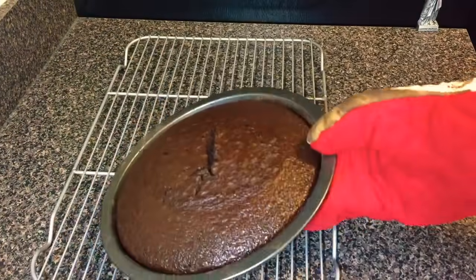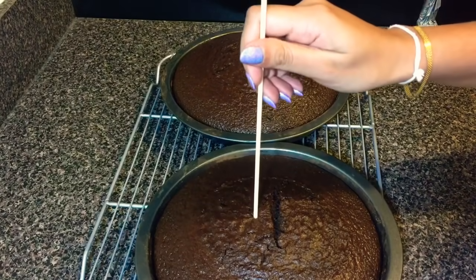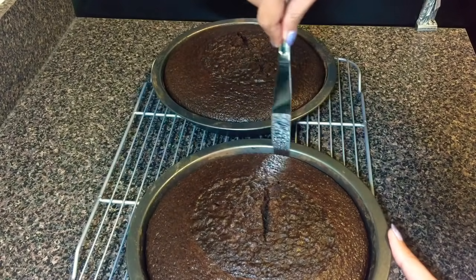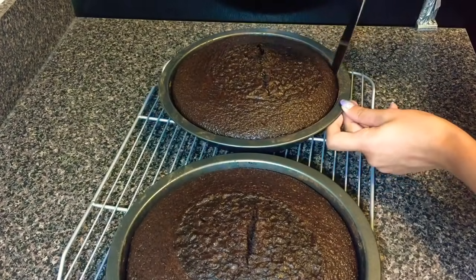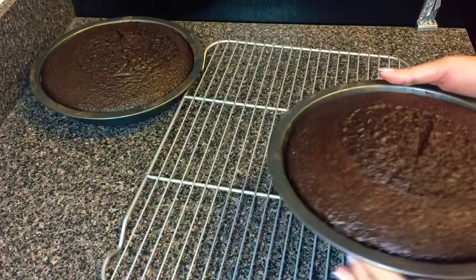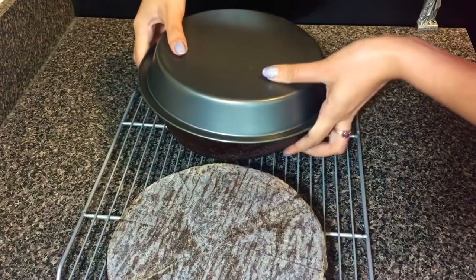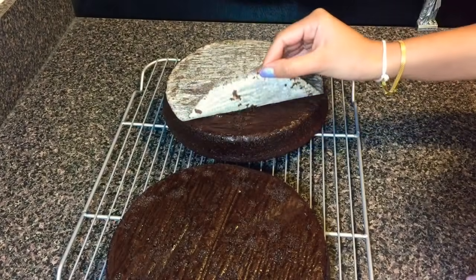When the cakes are done I'm going to take them out from the oven and leave them on a wire rack. To make sure the cakes are done you can insert a skewer and see whether it comes out clean. I'm gonna leave the cake in the pan for about 10 minutes to let it cool. After 10 minutes turn them over to remove from the pan and let them cool completely. You can see here how moist the cake is. Before you frost the cake you have to make sure that it's completely cooled.